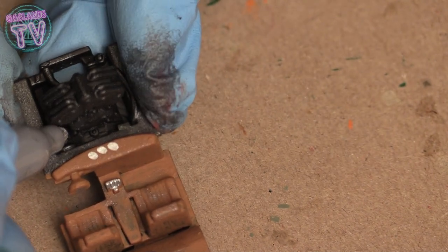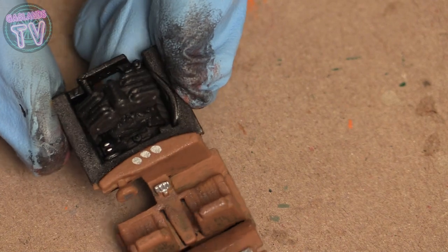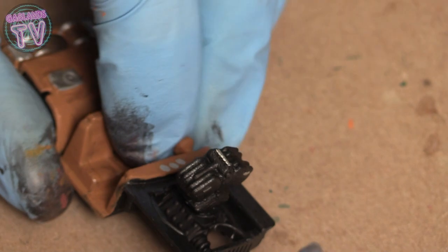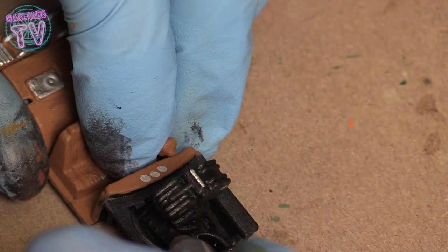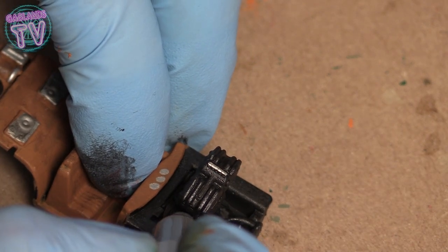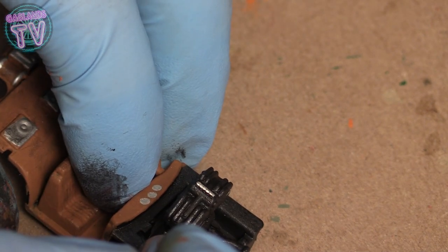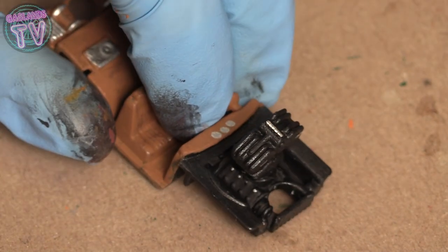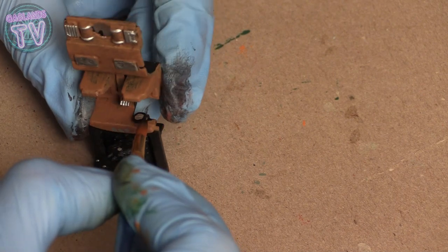With the silver Sharpie you can do a few little dots on the engine to give it a little bit of detail — very quick, super easy. Whatever rivets you spot, the bottom part of the engine actually came with the Hot Wheel; only the top part was 3D printed. So if you have Hot Wheels engines you don't know how to paint, brushed metal does the trick.